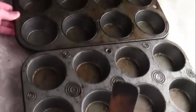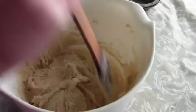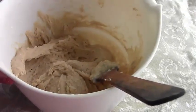Now that you have your muffin tins that have been greased before you mix — so that they're ready by the time you're done mixing — I'm going to use my ice cream scoop to scoop the batter evenly into the muffin tins.